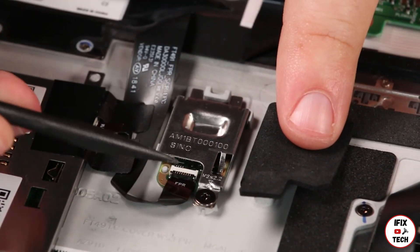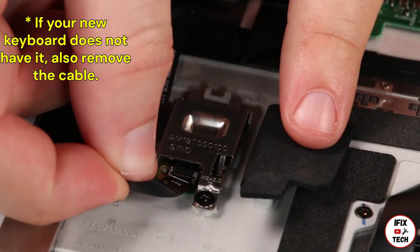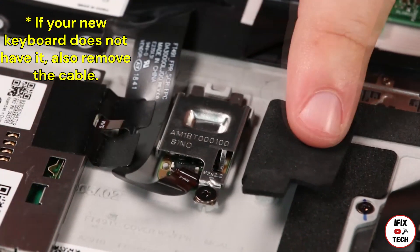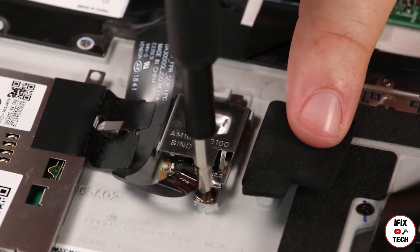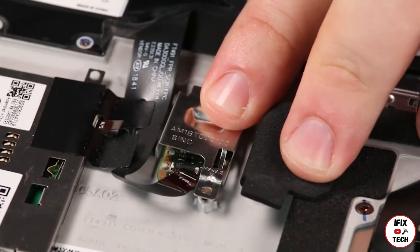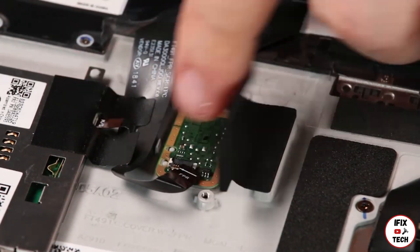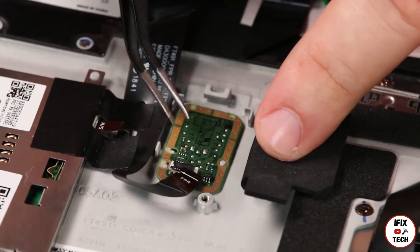Disconnect the cable from the fingerprint reader. Remove the cable from the connector. Remove the screw. Remove the fingerprint reader.